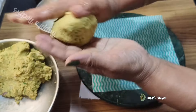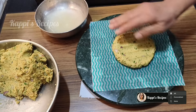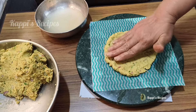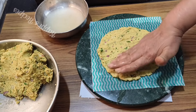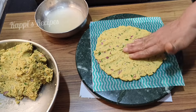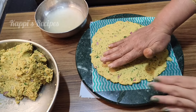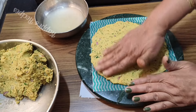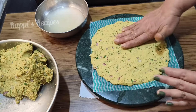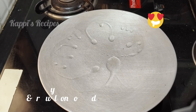This is the one we will use, and then we can use the thalipith. This is the one that is called a corinth, so it's good for the corinth. When you get to the corinth, you can use the corinth, and the corinth of corinth. When the corinth is called a corinth, you can use the corinth.